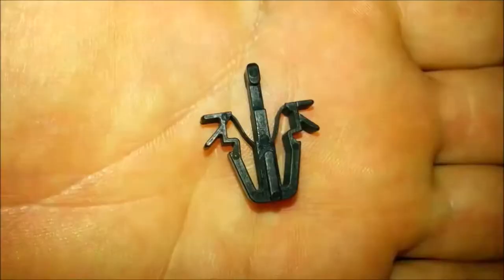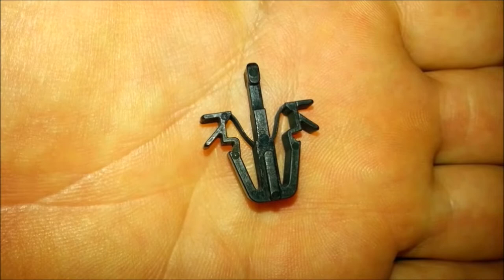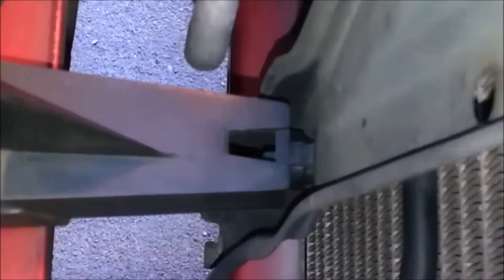There are seven small clips holding the grill to the core support. Use a long, thin object to trigger the release on each of the small grill clips.